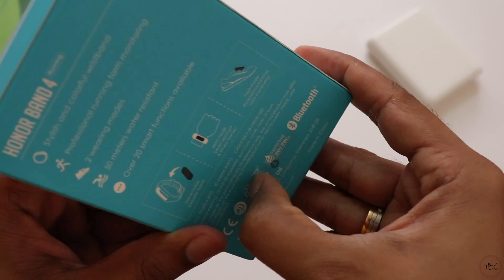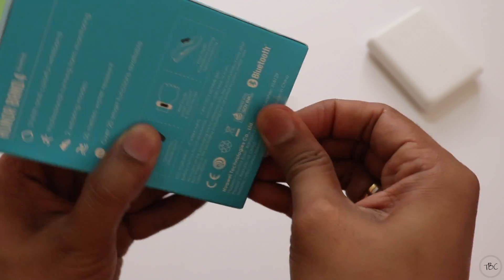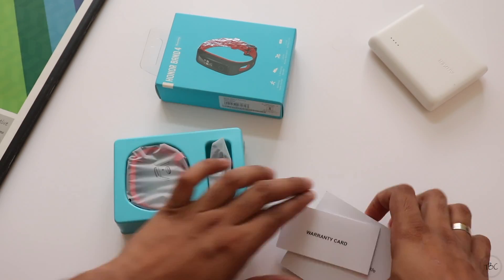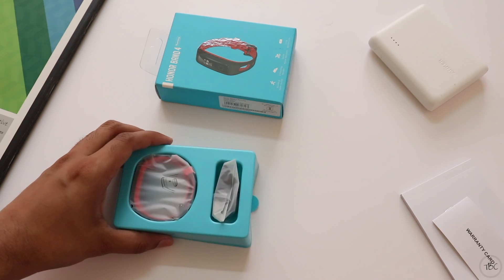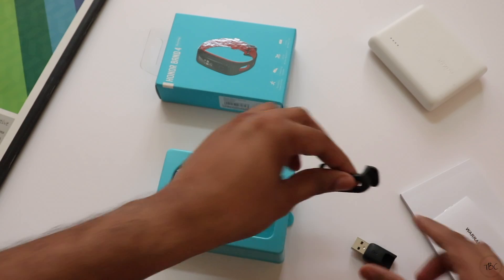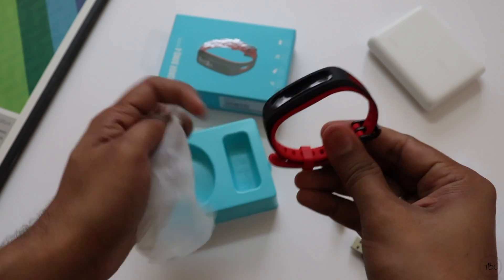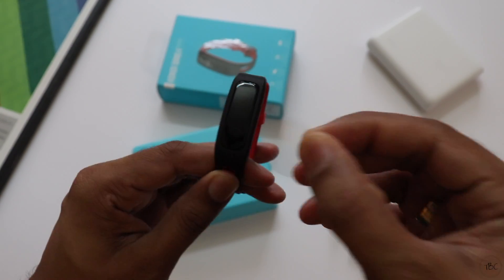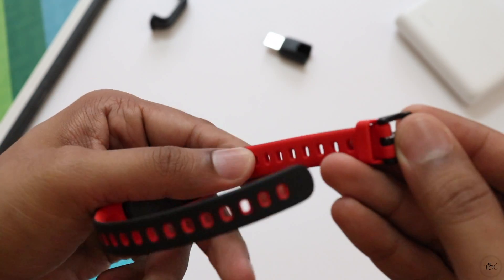To open the box there is a seal with a pull tab which can be used to remove it, and on opening the box you can pull out the contents — documentations like Quick Start Guide and Warranty Card, which we'll keep aside. Then wrapped in plastic is the charging dock and the shoe buckle which can be used for foot mode. And finally we have the band with the strap. In India you can get the band in two colour options: black and red, which is this one, or a green and grey option.